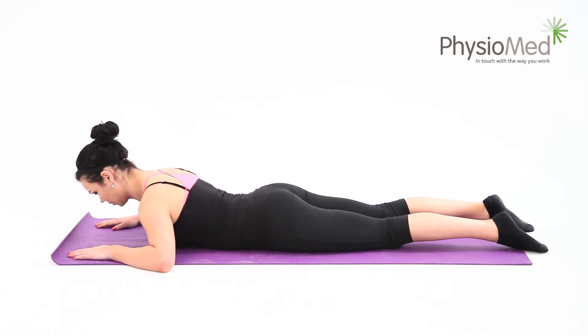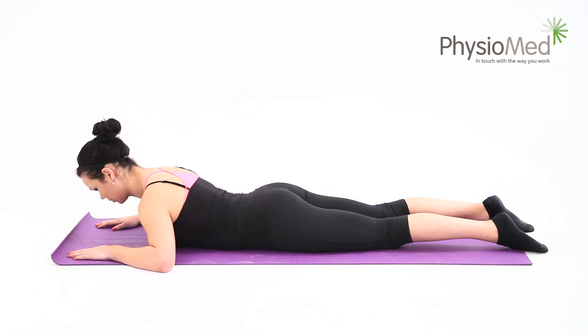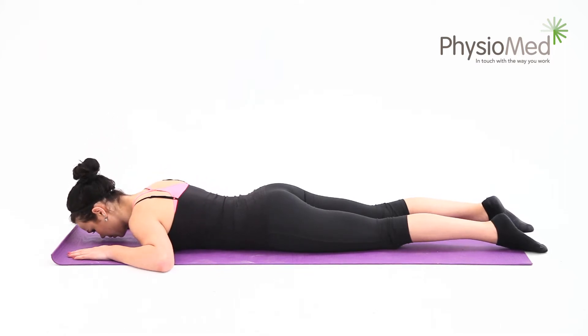It's also important to make sure that your pelvis doesn't rise off the floor as you perform the exercise. Don't worry if you're only able to move your shoulders slightly at first. You should always be gentle and stop at the edge of pain — don't push into it. Relax back into your starting position and repeat the exercise ten times. You can perform the exercise up to once each waking hour.